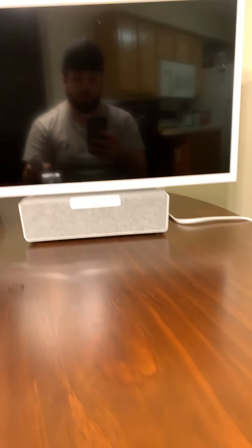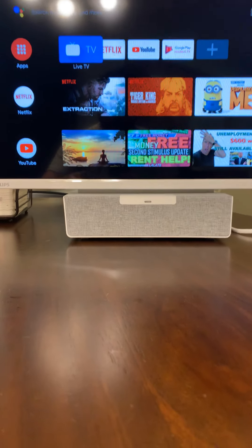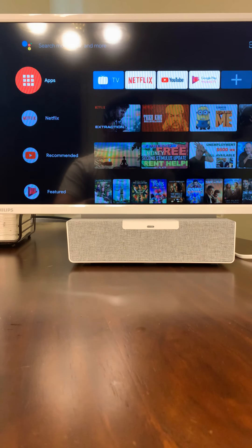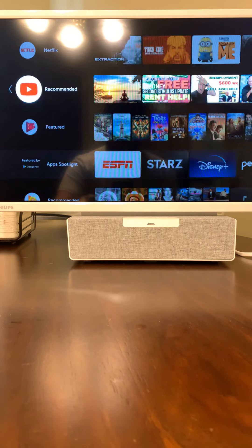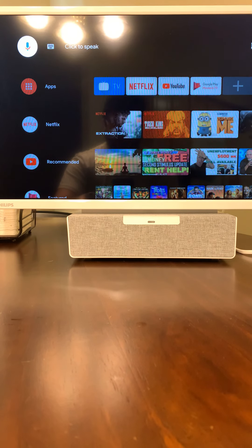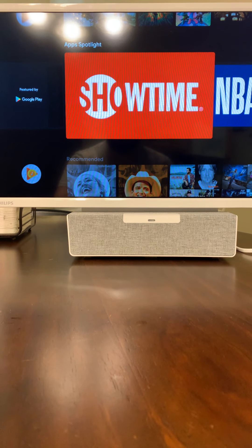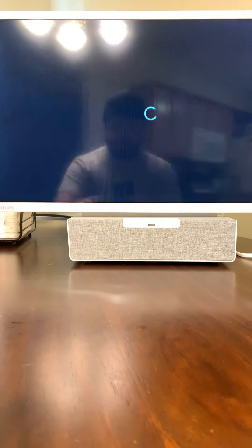I'm just going to turn on the power button. It launched me right into YouTube — this is what I was watching yesterday. So this is actually the app. You can add things to your app. I've added Showtime. Showtime's right here. This is basically very similar to anything you would do on a smart TV.